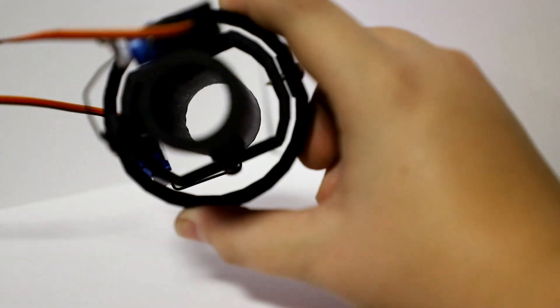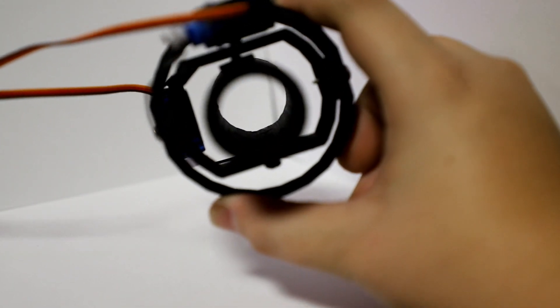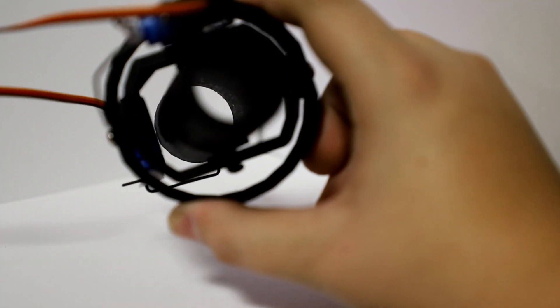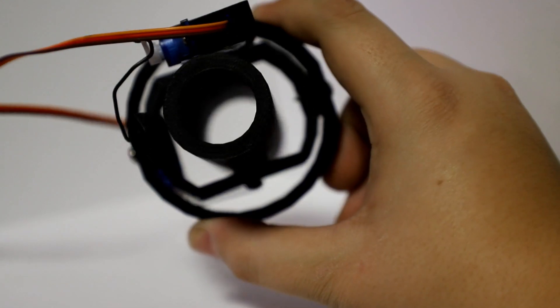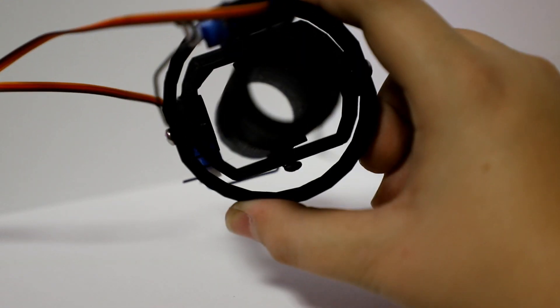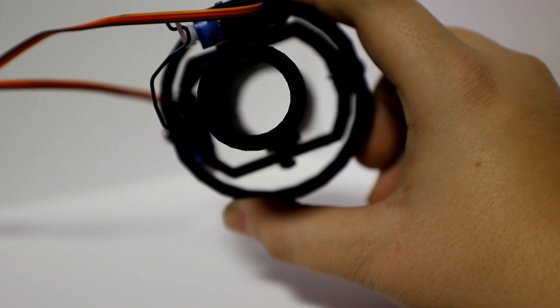The way the mount is able to rotate is due to the two-axis gimbal system consisting of an inner ring and an outer ring, as well as the central motor tube. The motor tube is connected to the inner ring on one free axis, and the inner ring is connected to the outer ring on a 90 degree offset single axis.